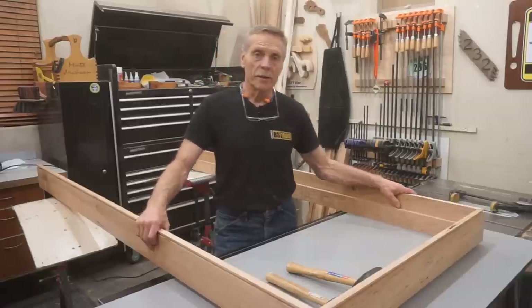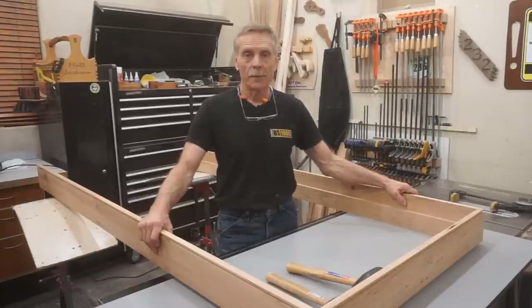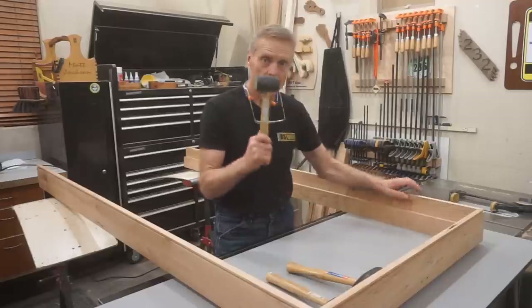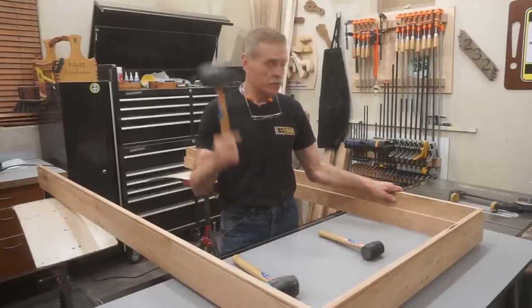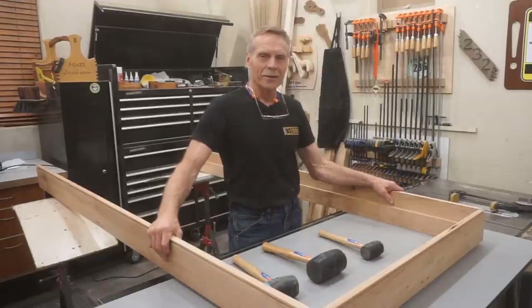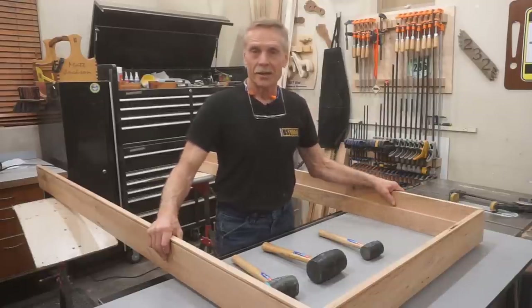If you like this sort of in-depth masterclass on door building, I hope you'll subscribe to Next Level Carpentry if you haven't already. And while you're at it, please tap that thumbs up button or go ahead and hit it — or if you're so motivated, just smash that something. That way YouTube knows there's stuff going on here at Next Level Carpentry and I appreciate it. Now I'm going to quit screwing around and put some screws in these jambs.